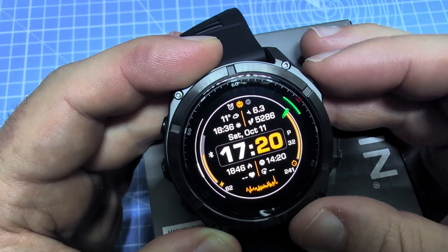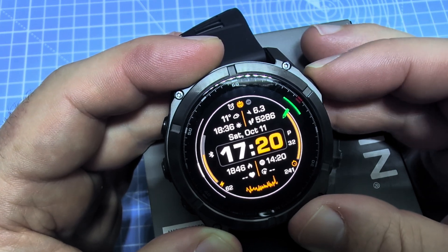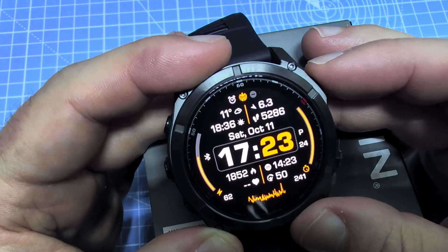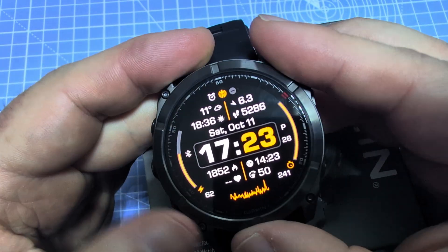So here you can go ahead and select this watch face and then select again to apply, and now we have this watch face in use.